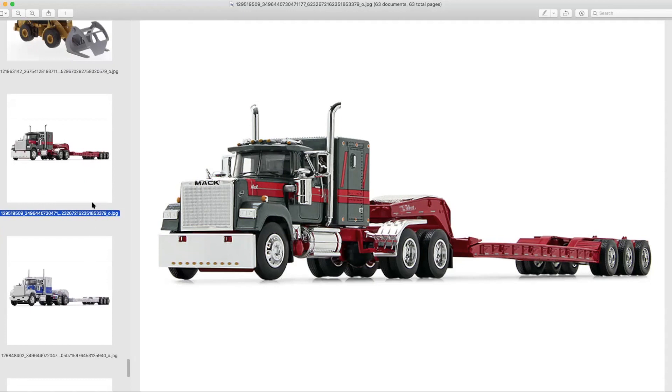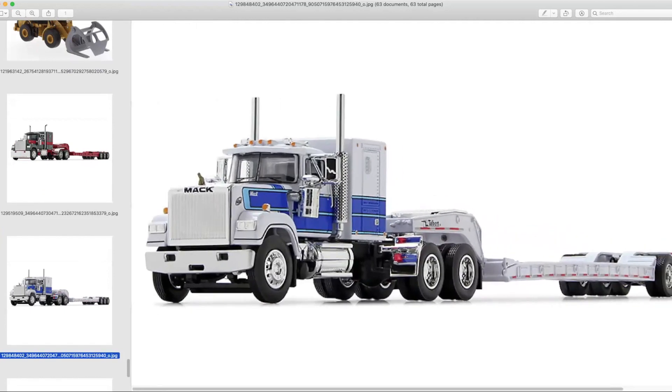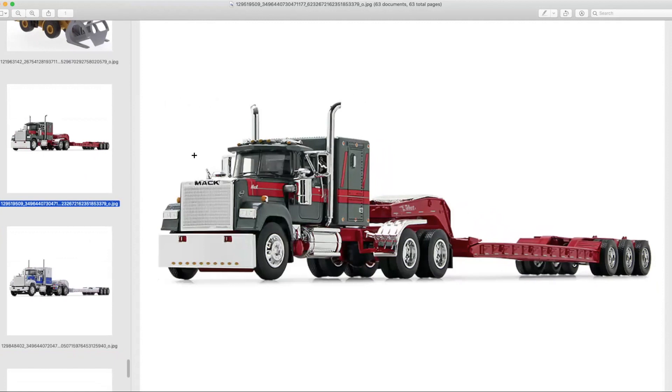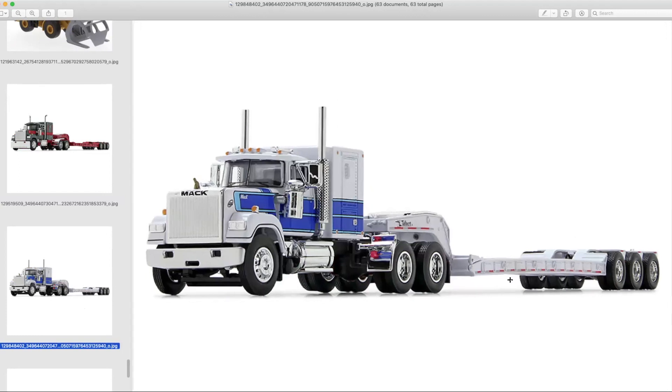Here's one in red and silver, and then one in white and blue — that white and blue one looks really, really sharp. As for the outrigger extensions on these lowboys in 1:64th scale, I haven't held one of the actual Talbert ones in my hands. I had the DCP Fontaine Magnitude, and those ones worked, but I think the Talbert ones might be fixed.